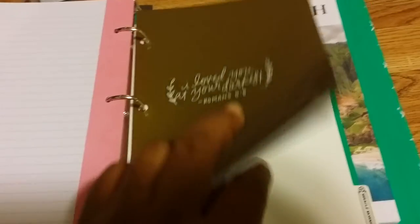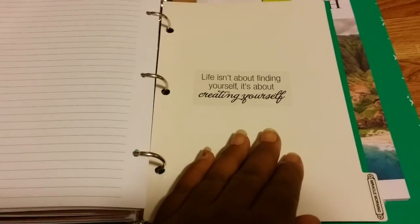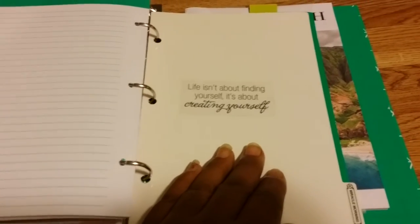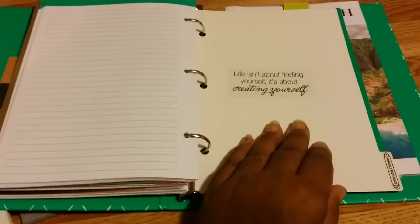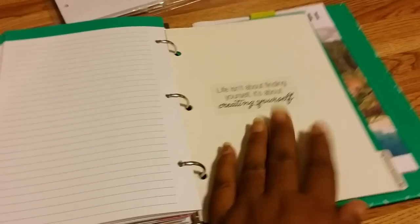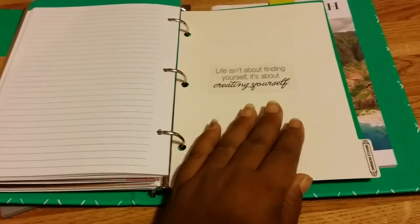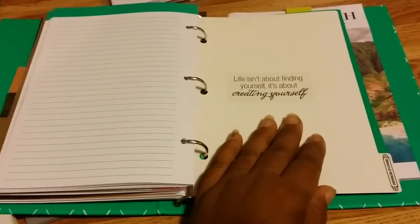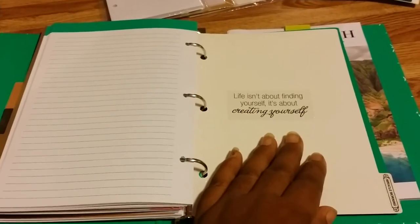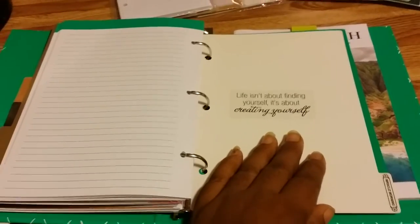The last section is the Miracle Morning, and it says 'Life Isn't About Finding Yourself, It's About Creating Yourself.' Even though God created us, we have to learn how to create our life here on earth and serve our purpose. A lot of us don't know how to do that or haven't found our relationship with God, so this section is built for learning how to fix our brokenness and create a lifestyle that God would want us to have, so we can live joyfully and abundantly.